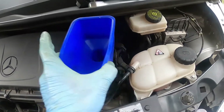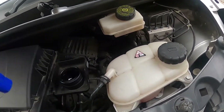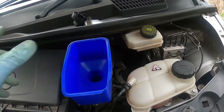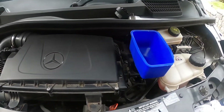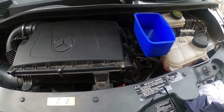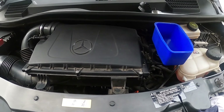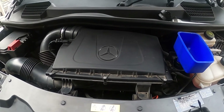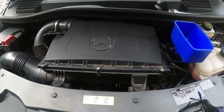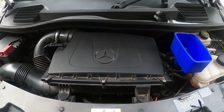Now I've got this nice little funnel and it's much easier to pour into the filler cap for the engine oil. We're at the final stages. I'm going to put the oil in, close it all up, and reinstall the pan — the reverse of what we did before — and we are done. Thanks for watching another episode of Metris Maniacs. Subscribe to this channel and we'll put more stuff on as we do it. Thank you very much. Have a good day. Bye-bye.